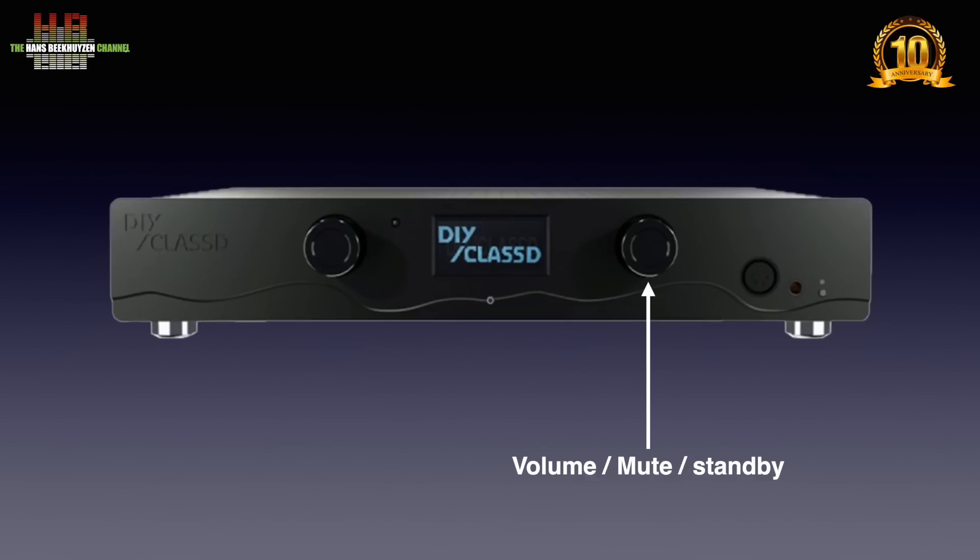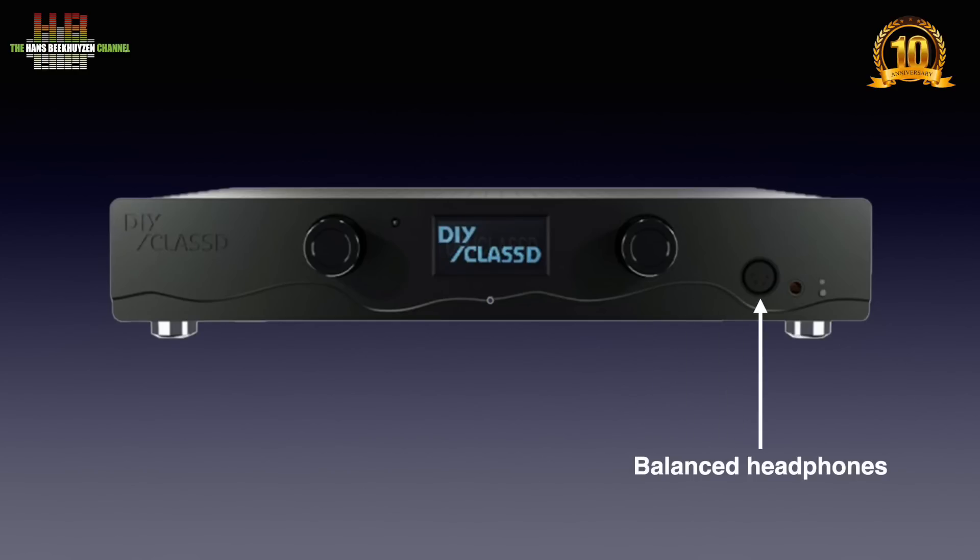The right rotary encoder sets the volume; when pressed it activates mute, and when pressed longer it activates standby. There are two different headphone outputs: balanced on XLR4 and non-balanced on 6.3mm jack. The headphone outputs are activated with a small button, and an LED above it lights up when activated.